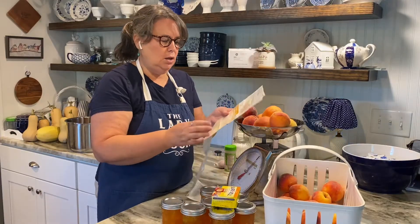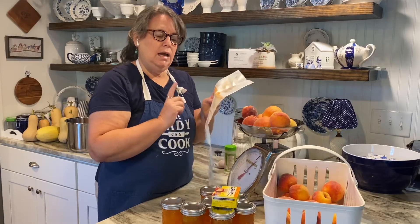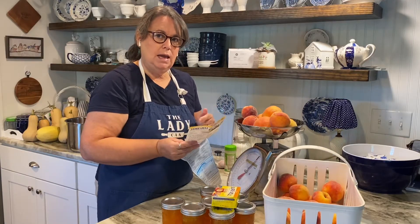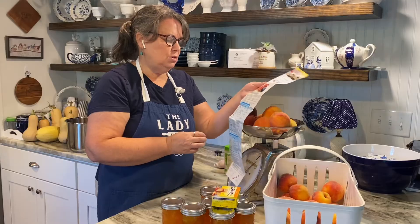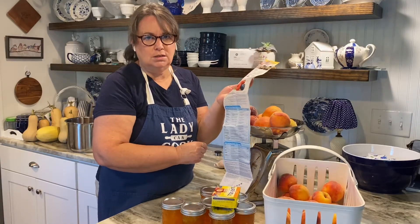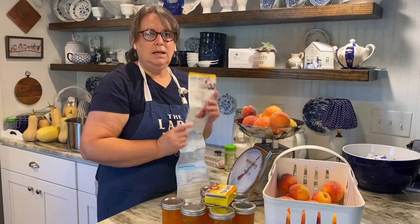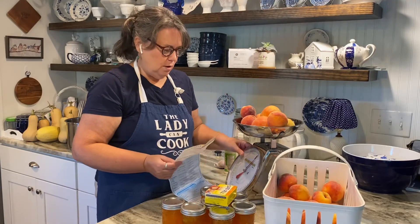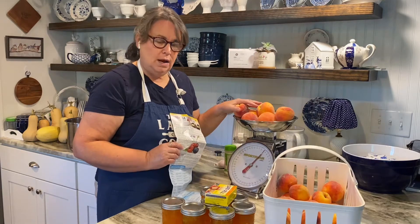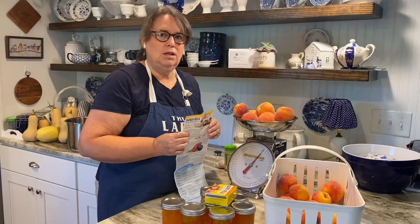Not only can you make jam with those recipes, but you can also make jellies. And if you're still intimidated about canning, you can do freezer jam and freezer jelly and it's just as good. So if you're new and want to learn, pick up some Sure Gel and some fruit and let's get started — I'll show you how easy it is. I've got my three pounds of peaches weighed out, I'm going to wash them, I've got my jars in the canner, so let's get cooking.